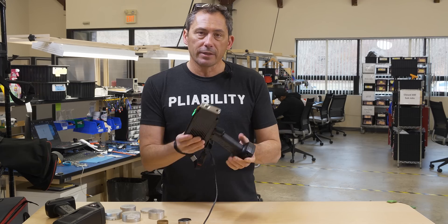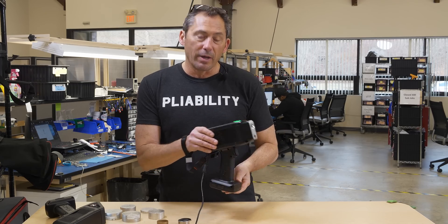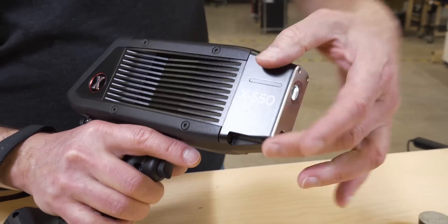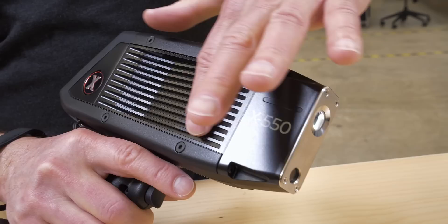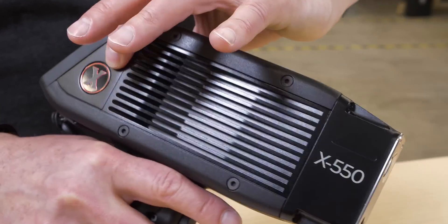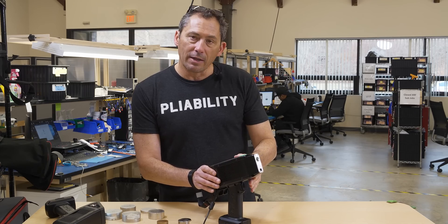This analyzer is the X-550. There's a sister model called the X-505, designed with an all-metal frame from the nose all the way back. It's got these nice heat-sinking fins so you can use it shot after shot continuously all day no matter how hot the climate.